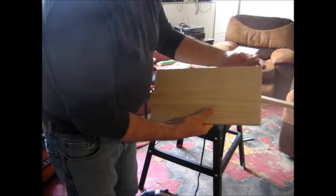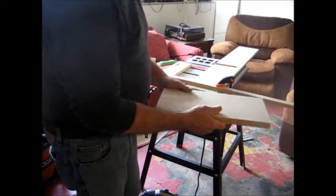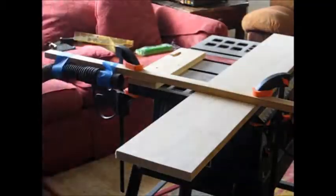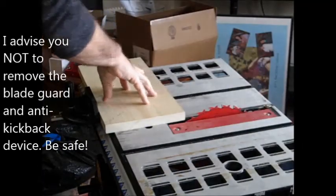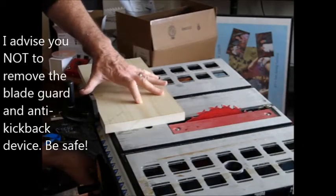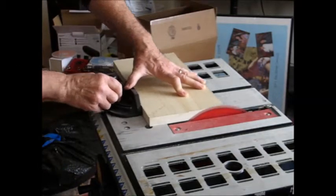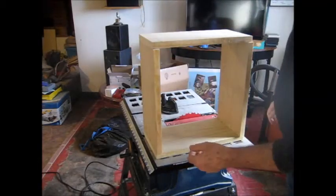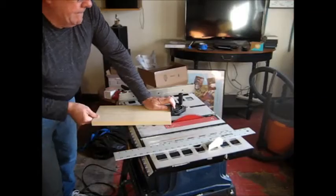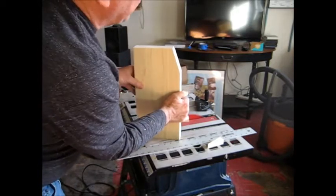Okay, so that cut right to the line. This is my reference edge, and I'm going to square up this surface and then cut to the length at the correct squareness. Now let's square up this surface. I got everything else cut to length the same way that I showed you with the first couple pieces.